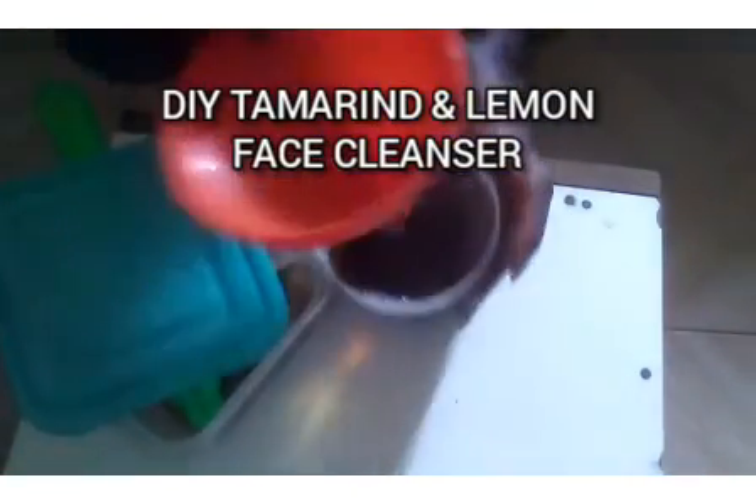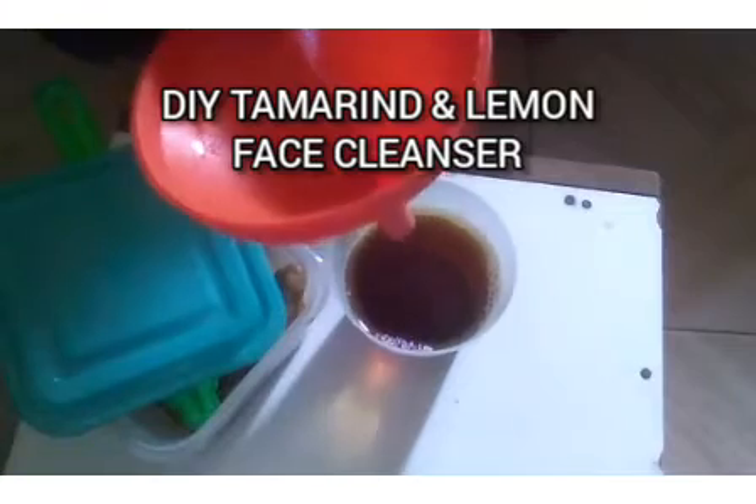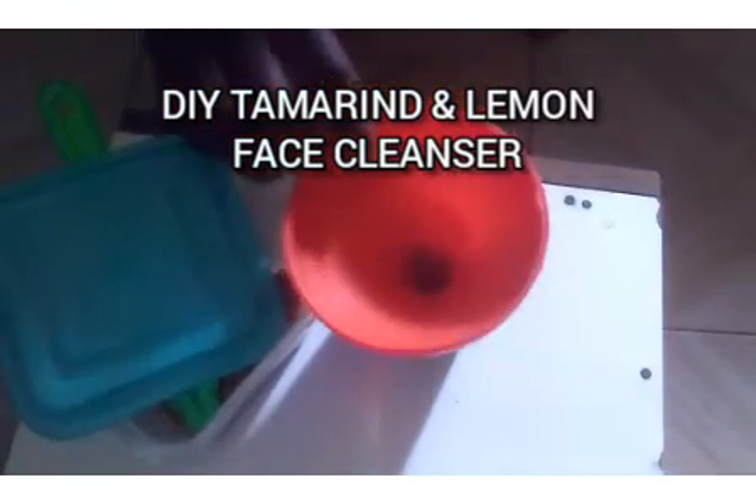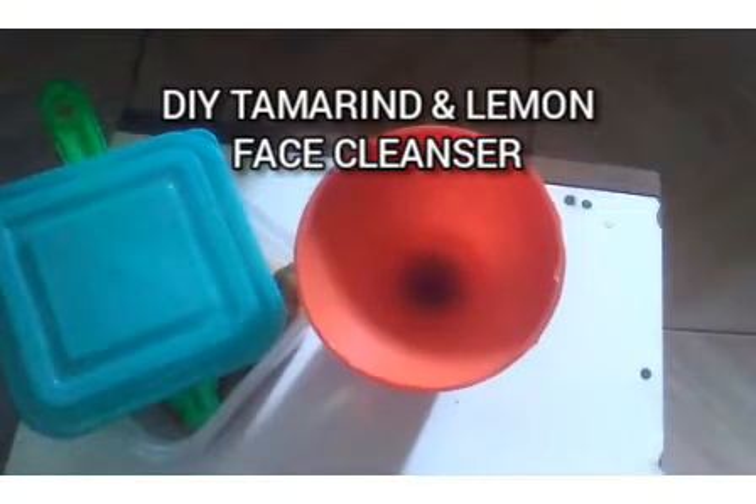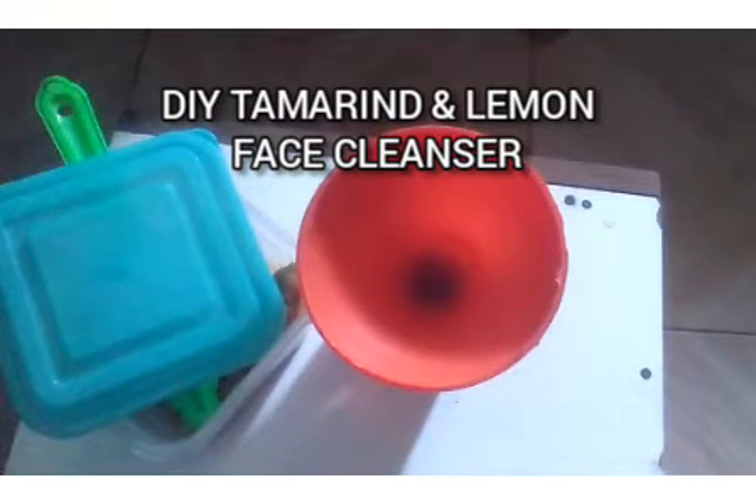It has this beautiful fragrance of tamarind. Remember, if you're using tamarind to cook you'd call it an aroma, but because it's a cosmetic product, it is now called a fragrance — it is now a perfume. Now let's package it in a container and I will show you how to apply it.